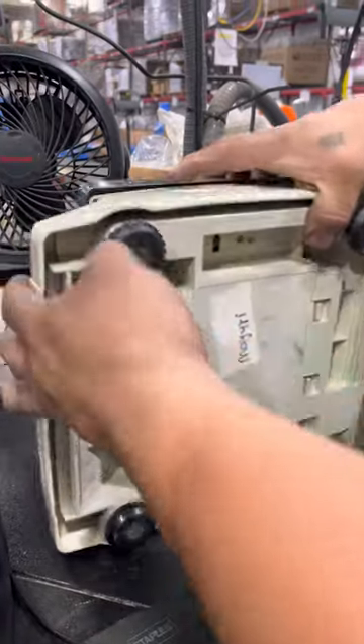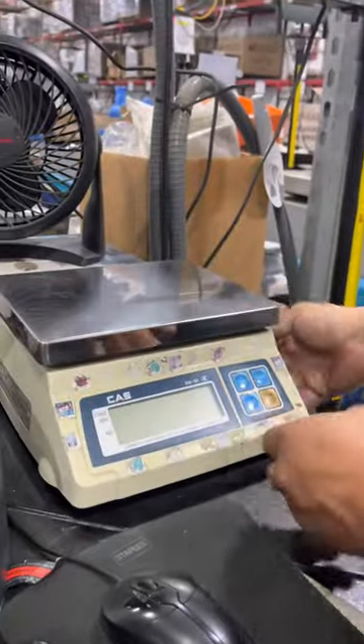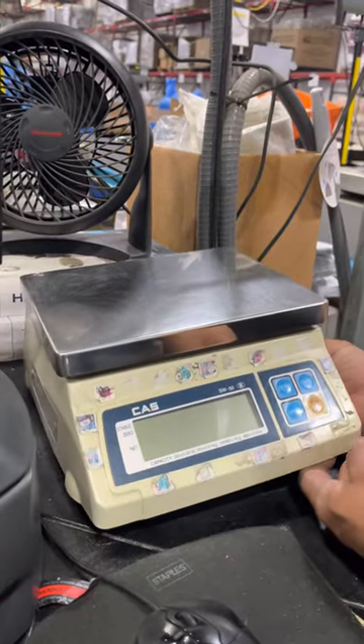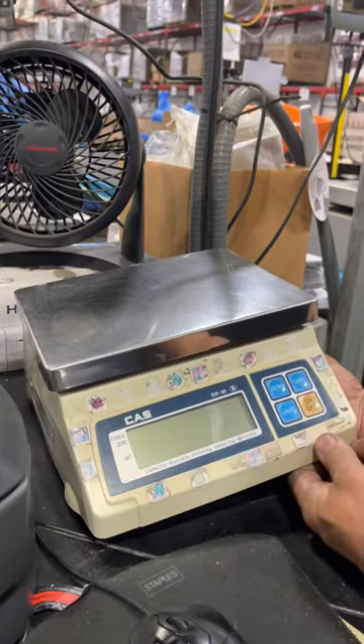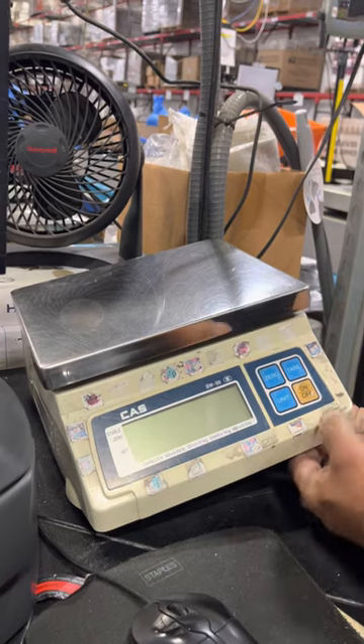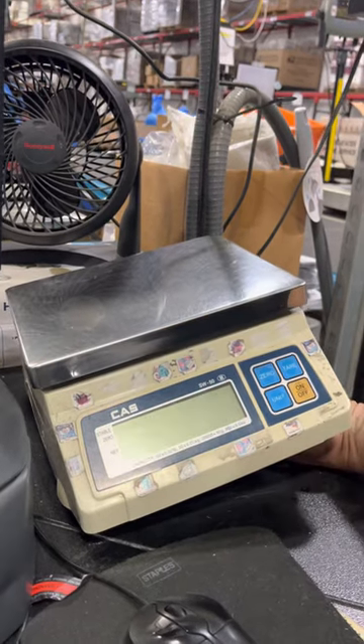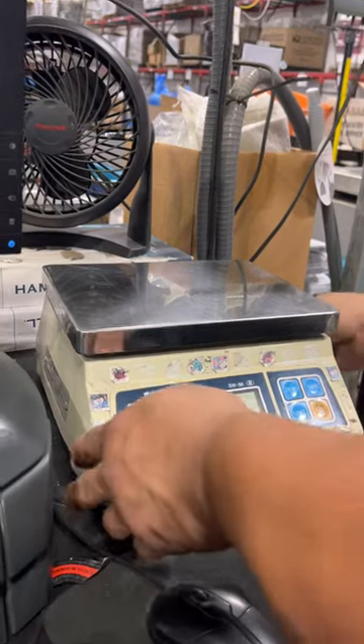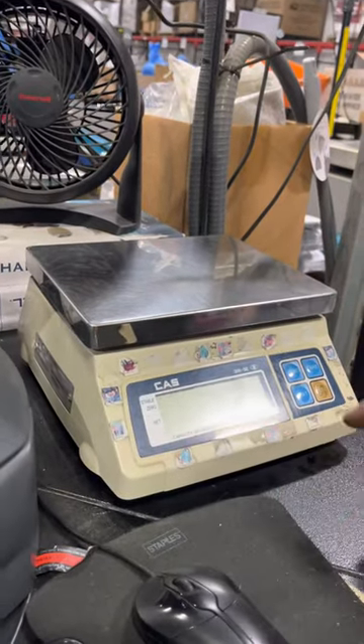Hold it in and power on. You'll see 'CAL' — it will display and flash about three times and then it will go away. At this point you press the on and off key.